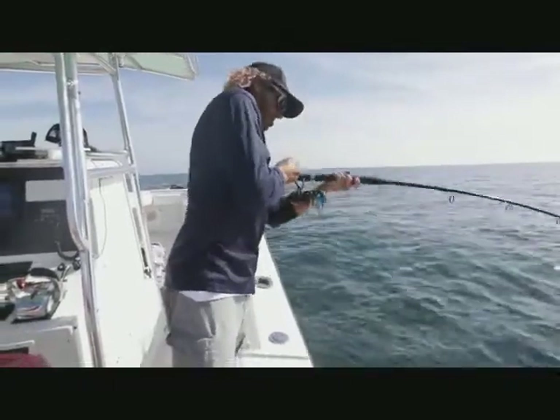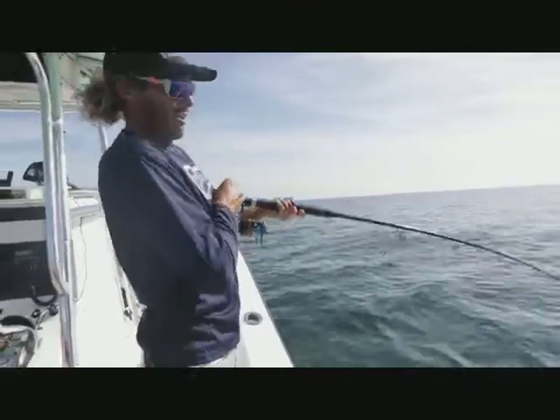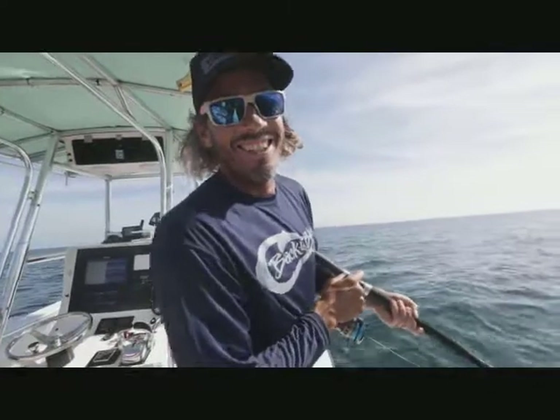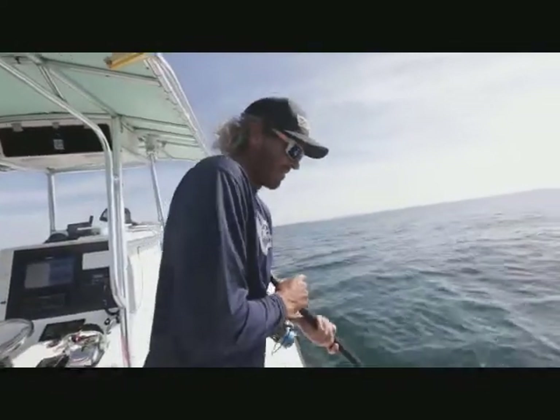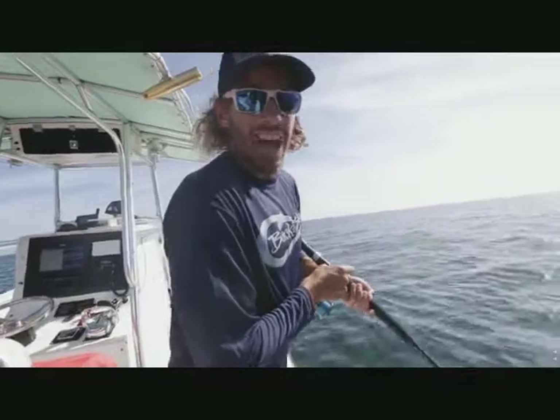Some solid fish down there. This is five drops in a row — it won't stop, everyone. Some dead bait, 80 feet of water, a few spinning rods. You can use these for redfish and then come out here and land some of these red snapper.